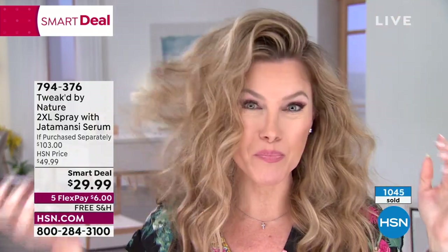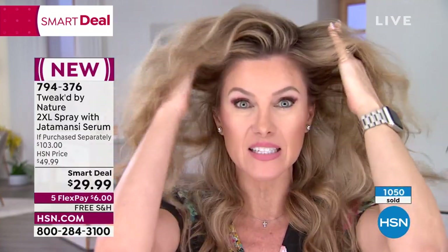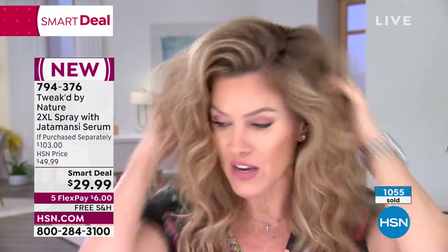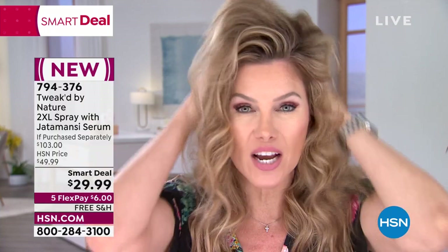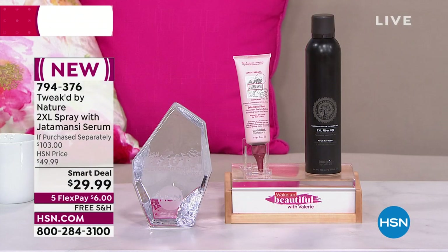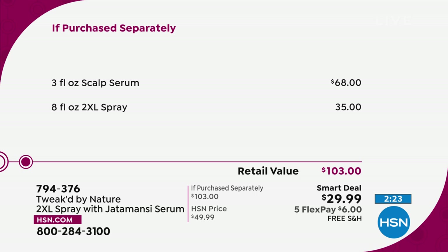This is awesome big hair, but to Dennis's point, it's touchable and soft. I love that if you're between washes and want to reactivate your style, you just shake it to wake it and get that incredible touchable, soft, shiny volume. This is normally $35 — today's smart deal is $29.99 and you're getting the Jattomancy scalp serum too. It's over a $103 value today while we have it in stock.